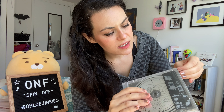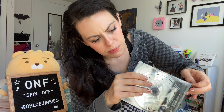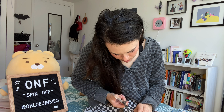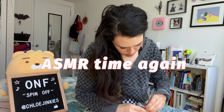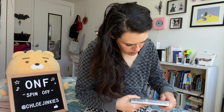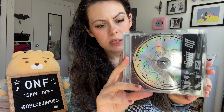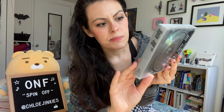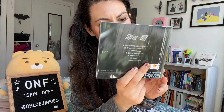So now time to open the actual album. It's in a normal CD jewel case because there's a photo book attached to the back. It's holographic — slides out — spin-off version — songs listed on the back.